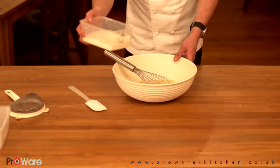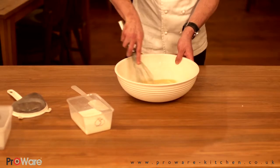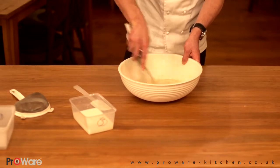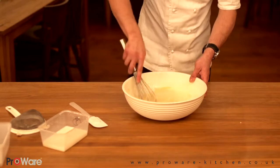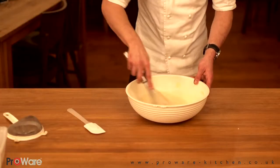To that we're going to add 200 mils of milk very gradually and just slowly start working that into the batter. The reason you add it gradually is so you can whisk it all together and avoid getting any lumps. As the batter gets thinner you can gradually start to add a little bit more milk each time — it should take about four stages to add all the milk. Once all the milk is in, that's the crêpe batter done. You're looking for a consistency of pouring cream.